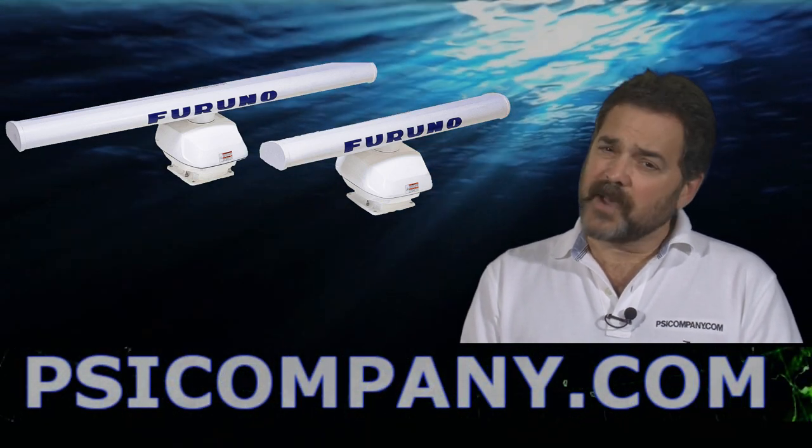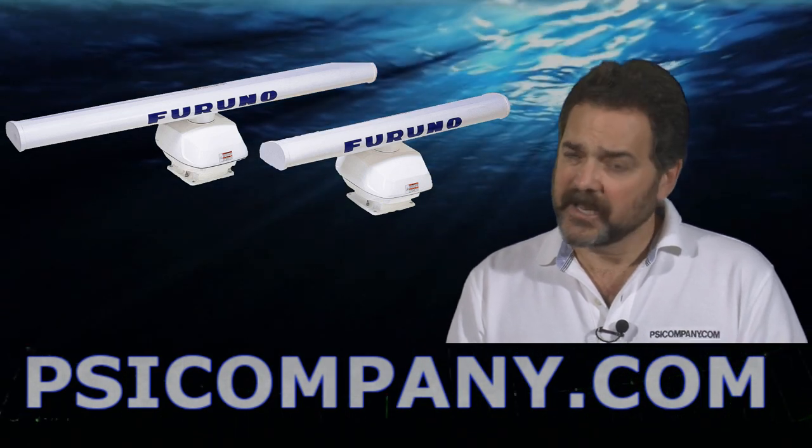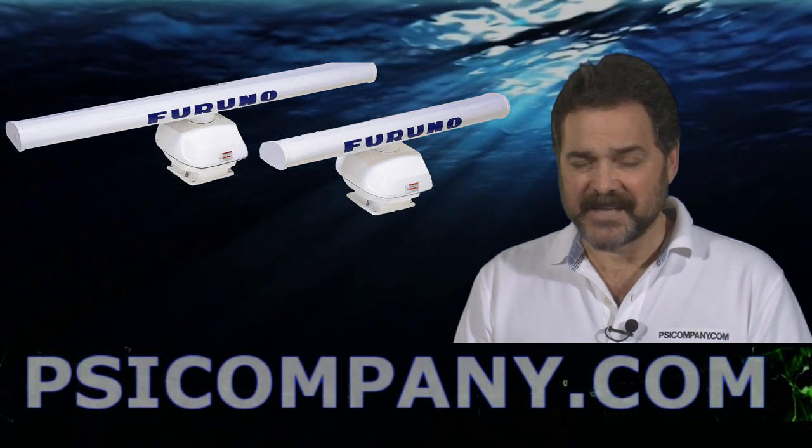The DRS25A is the top of the line, high power radar in the NavNet 3D line, and it can be a superb addition to your vessel. This is Richard Hart for PSICompany.com.